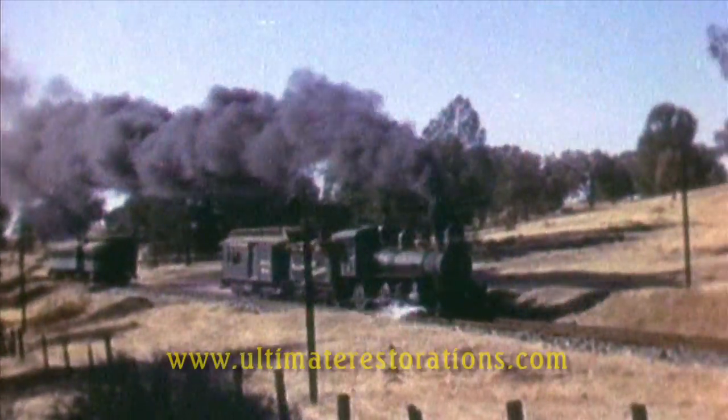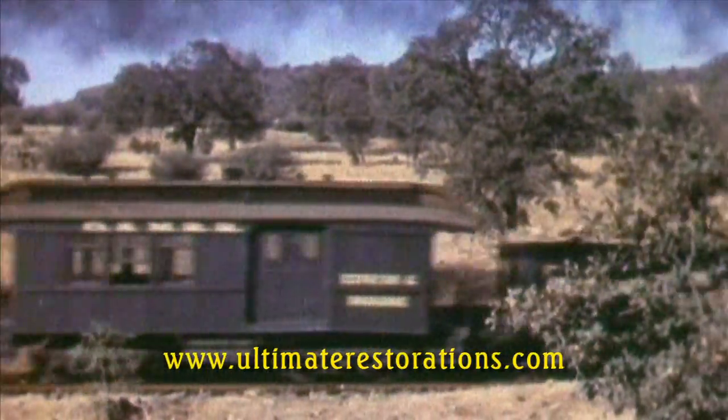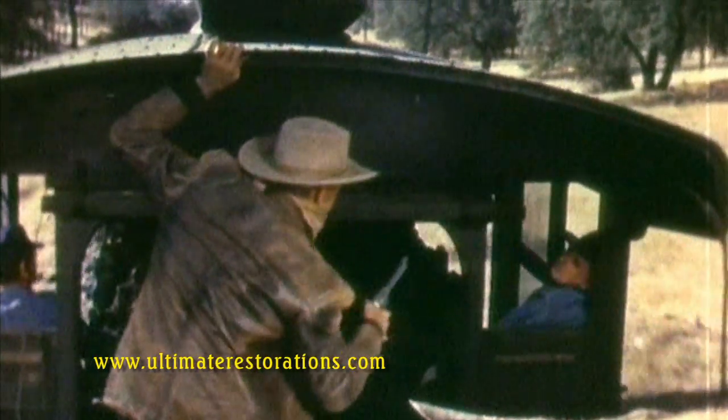A steam locomotive and its tender are inseparable, and a tender has several functions: carrying both the fuel and the water for the locomotive, and providing access to the engineer — for the bad guys. "Engineer, stop the train!"